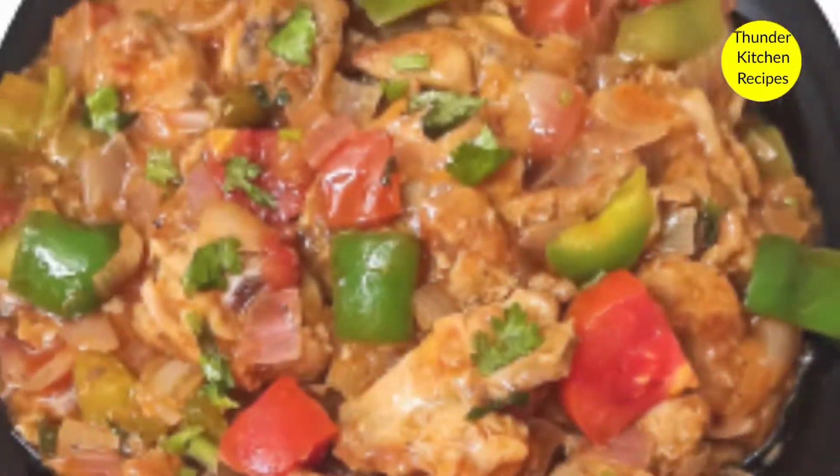Hello, yes. Welcome back to Thandakichan Recipes. Today I am going to make a very easy recipe for you.